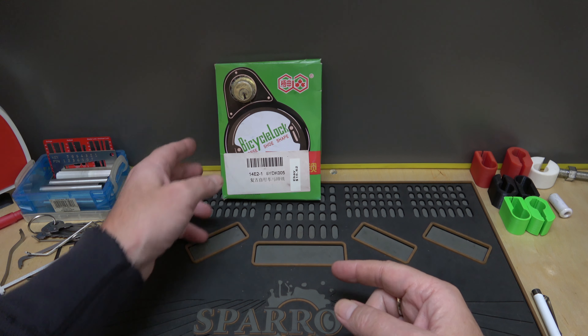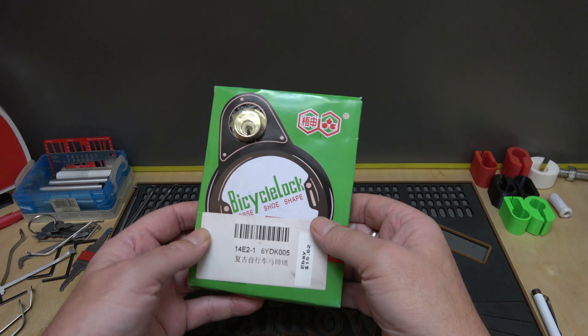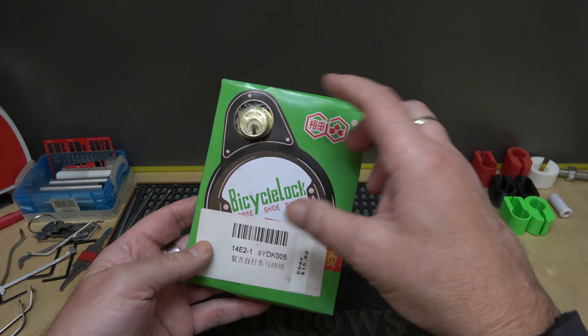Welcome back, it's Albert LaBelle. The lock we're going to look at this time is this funny, really strange bicycle lock. It's one of those weird locks that goes on the bicycle frame, kind of like where the brakes go — you bolt it on there to the frame, and then the lock actually goes through the wheel of the bicycle.